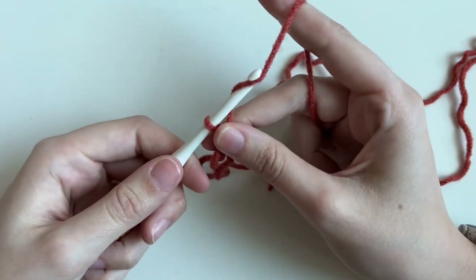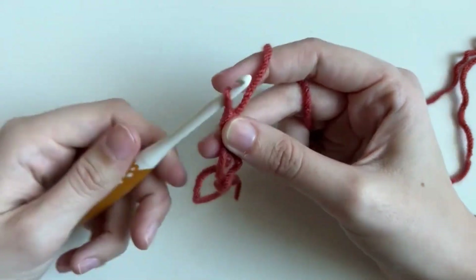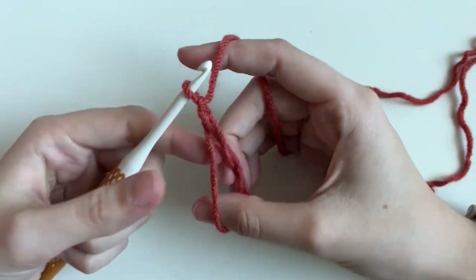We have to do our chain one, which is placing the yarn over and pulling through. And we have our magic ring.